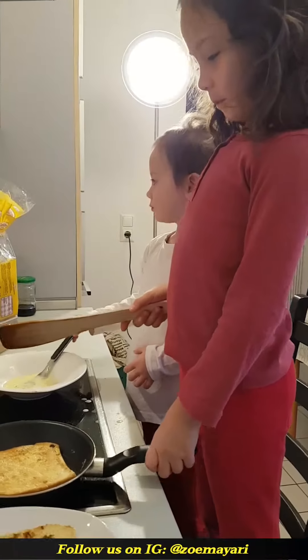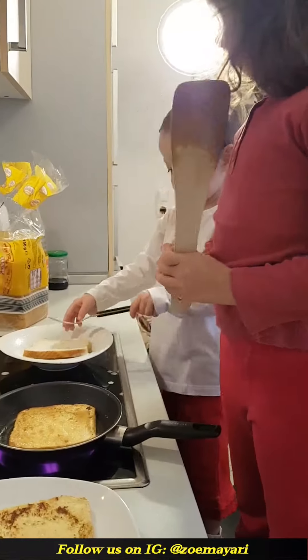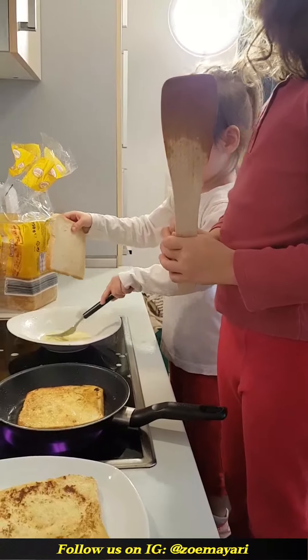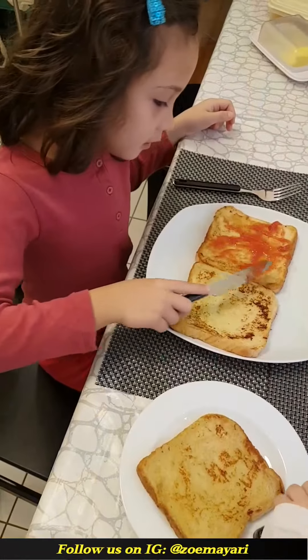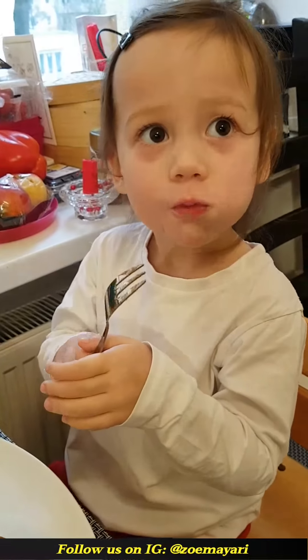Thank you very much for joining us. We're going to make our own chicken soup pot. Please take any of the spring of the soup. We will often take it to a boil and make the soup pot.